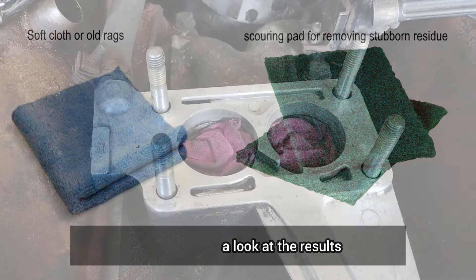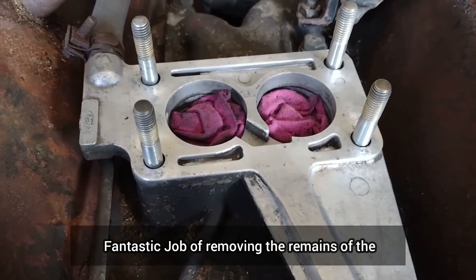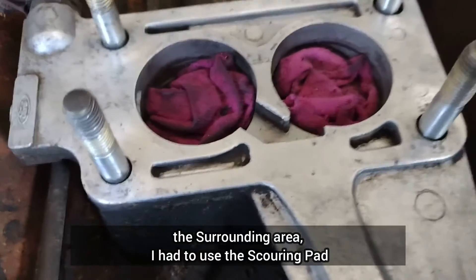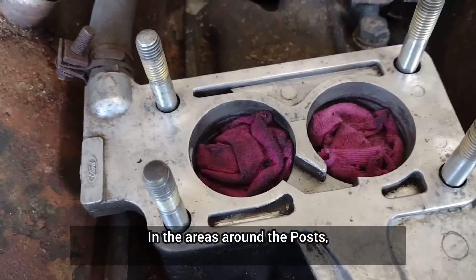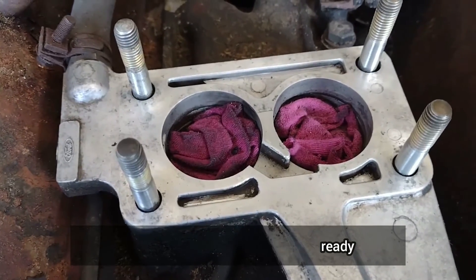Now let's take a look at the results. As you can see, the nail polish remover has done a fantastic job of removing the remains of the old gasket — it's even done a good job of cleaning up the surrounding area. I had to use the scouring pad in the areas around the posts, but the entire job only took around 15 minutes to complete, and now the surface is clean and ready for the new gasket.